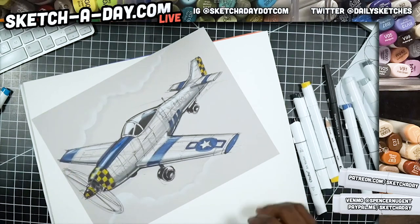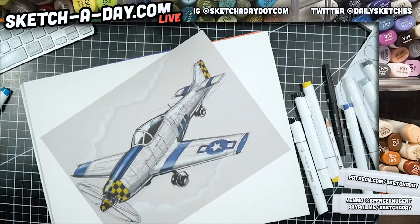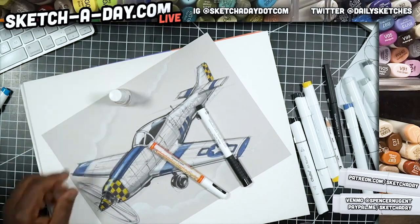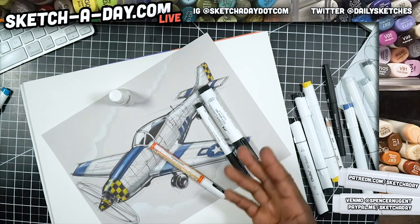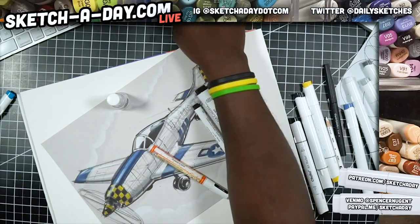I haven't gotten quite to the white pen yet but I will. I use a couple different ones — here's a Molotow white pen, this is a Pitt Artist pen, I also use this Copic Opaque White. The other one I like is the fat boy Pitt. And it's like a Uniball Signo — I lied, it wasn't a Sakura, it's a Uniball Signo. And I found my ballpoint pen — finally.